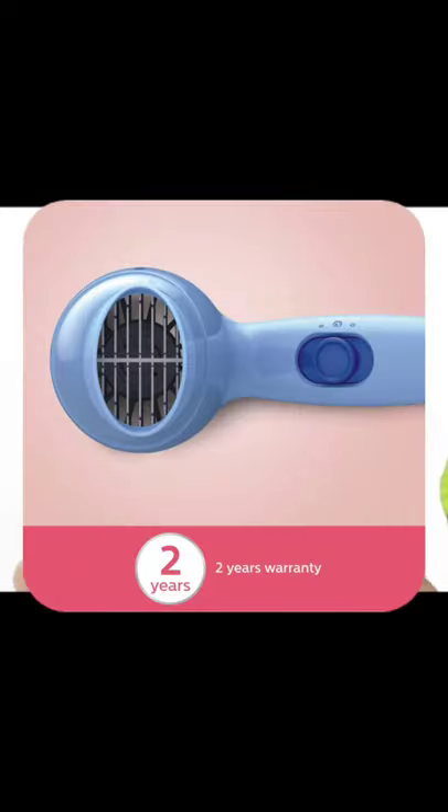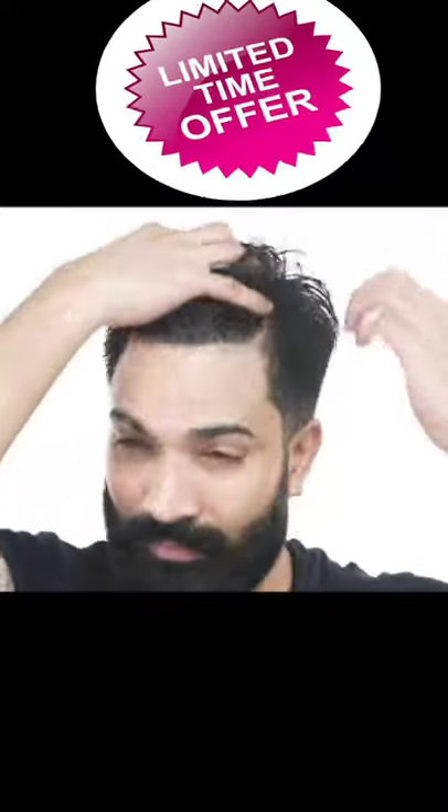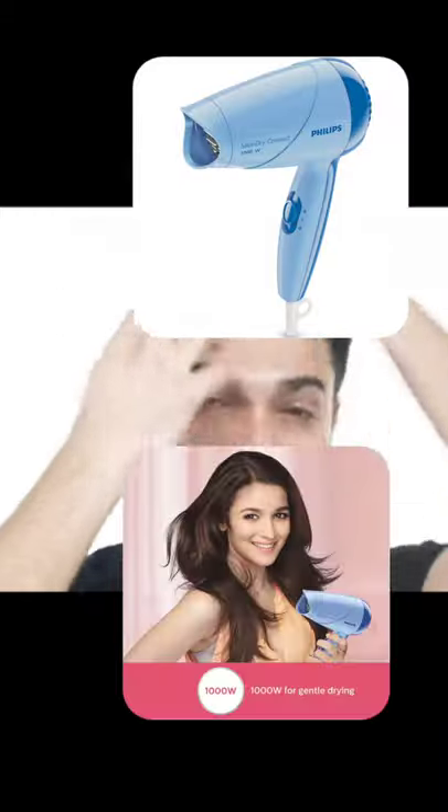Today, I'm going to show you how to achieve that Slick Back hairstyle using a blow dryer and some styling cream. Step number one is to get your hair damp. Starting from the forehead, brush it all the way back.